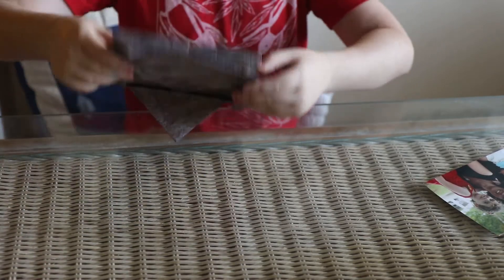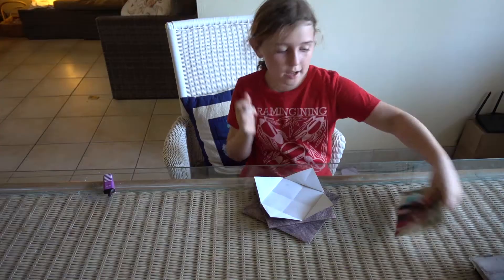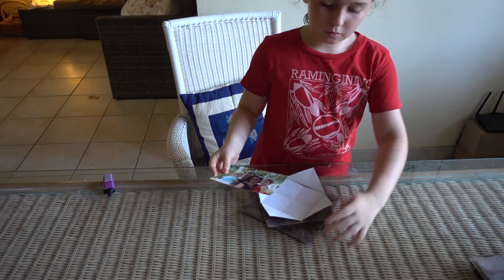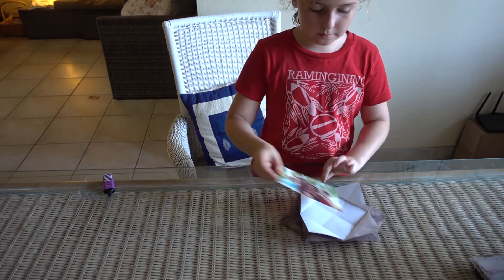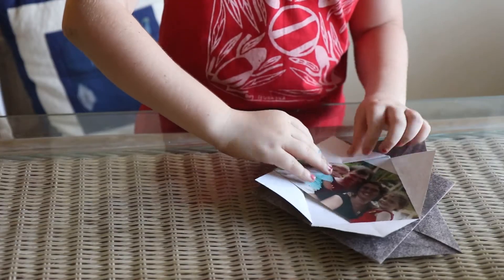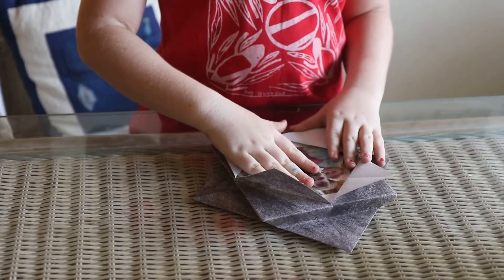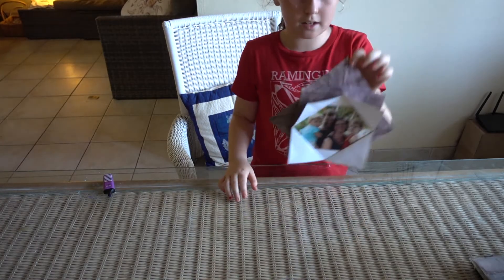Turn it over and there's your frame. You can also add a picture — it has to go where this part is. You put it in.